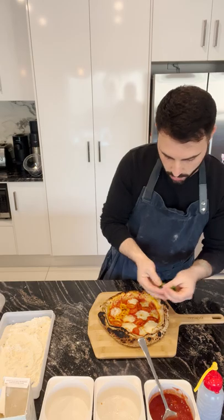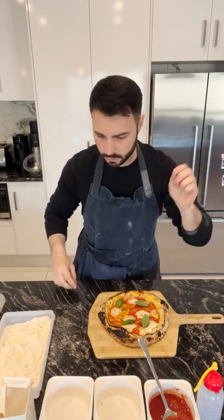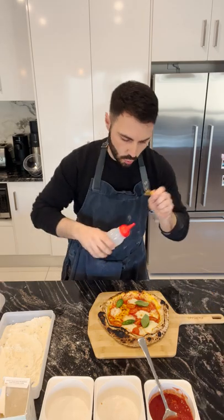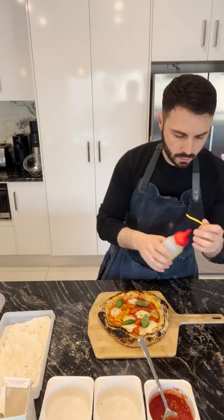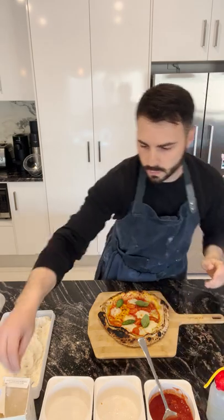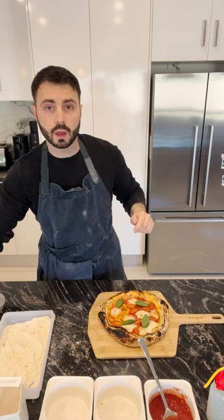Garnish with a little bit of basil for that classic Margherita look, a touch more olive oil just around the crust, a little bit more salt, and we're good to cut.